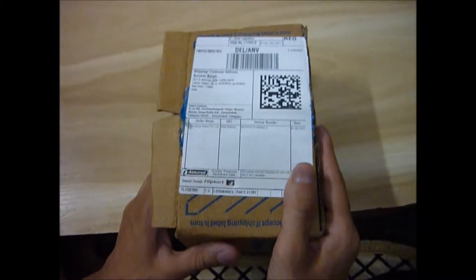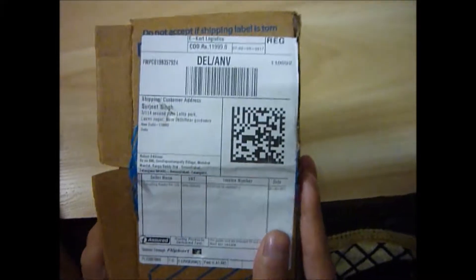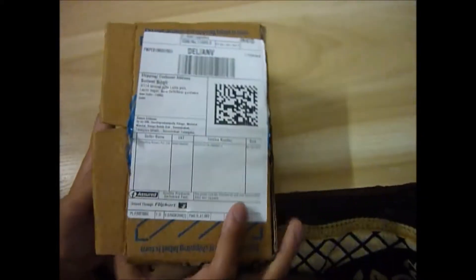Hello friends, welcome to my channel Gaganpreet. Today we are going to review the Li-Kor Li2 phone. I bought it from Flipkart, so let's see it.